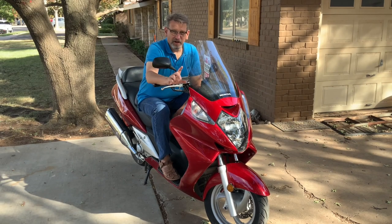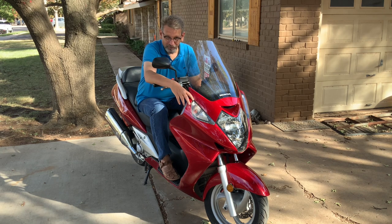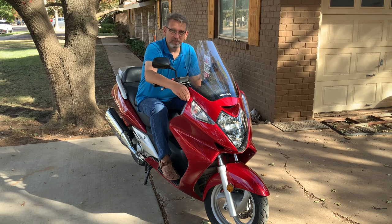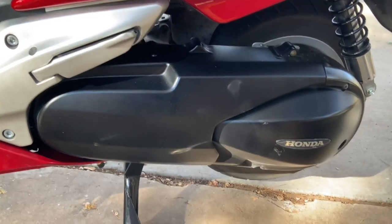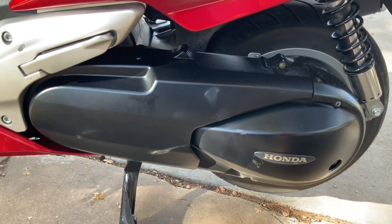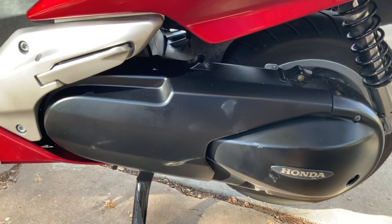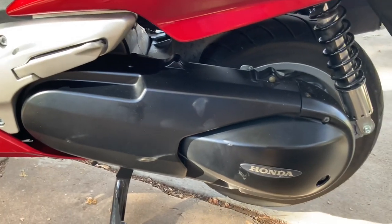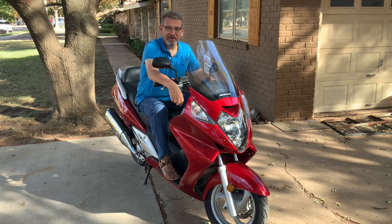Welcome back to the channel. I want to show you my newest acquisition — this is the biggest scooter I've ever had. This is the Honda Silverwing, an '03 model, 582cc liquid-cooled four-stroke two-cylinder. Look at how beautifully sleek this engine package is — a 600cc, actually 582cc, parallel twin four-stroke engine. With the unsprung engine weight, this bike has a very low center of gravity and handles very well.